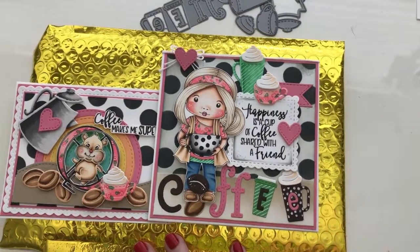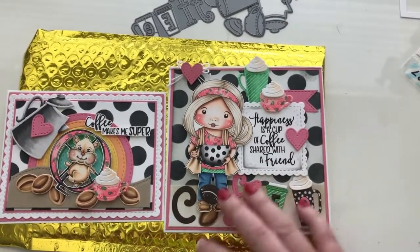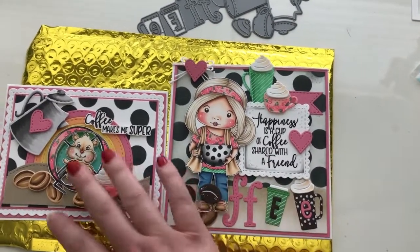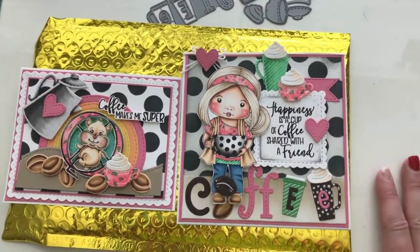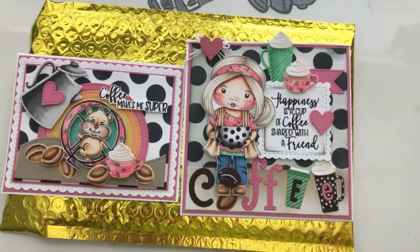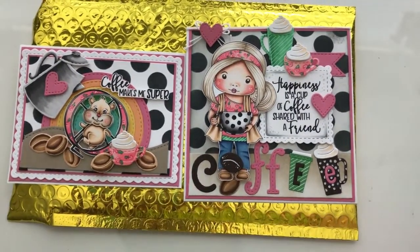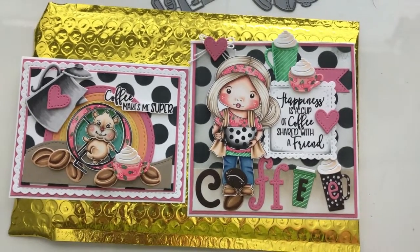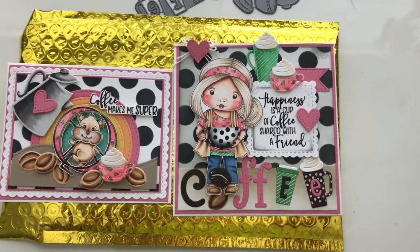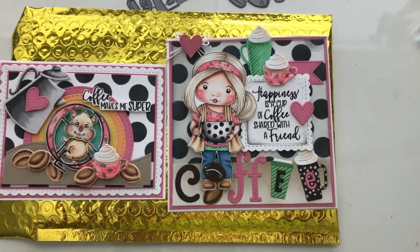One of the things that's really super neat about the Club Kit is that each month, club kit members receive a tutorial from each design team member about a project they can try on their own. It gives you a chance to do some projects and see how they're going to look before you do them, especially if you're short on time. This 'Coffee Makes Me Super' card is going to be my tutorial for this month. So if you give that tutorial a shot, I'd love if you post it in our Facebook group — I'll put a link to that below so you can join if you're not already a member.